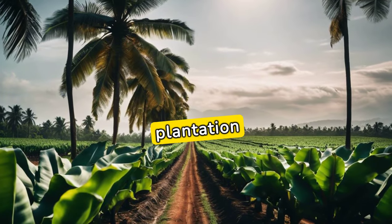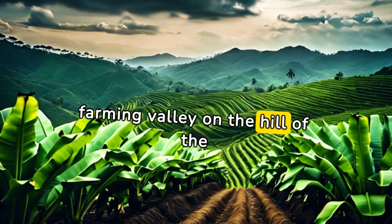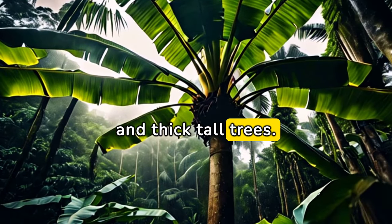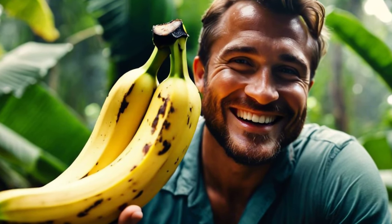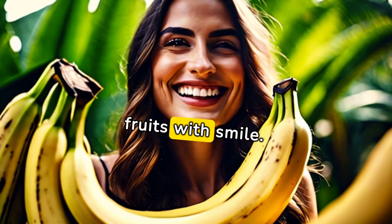Drone view of the banana plantation. Banana plantation and farming valley on the hill of the mountain. Beautiful banana trees grown in the rainforest among thick tall trees. Enjoy tasting the banana fruit grown in the rainforest. Thank you for watching and enjoy the taste of tropical banana fruits.